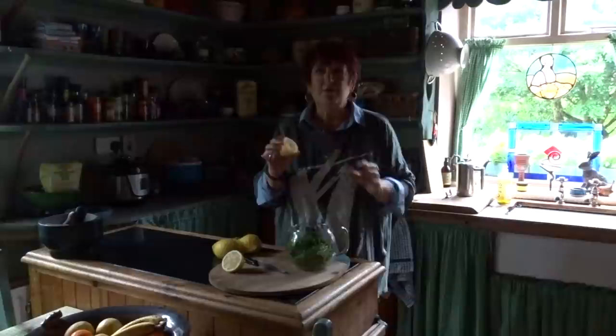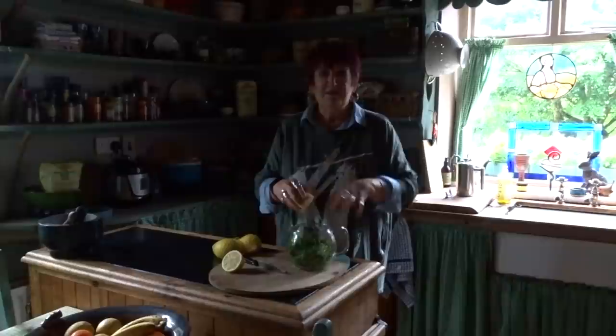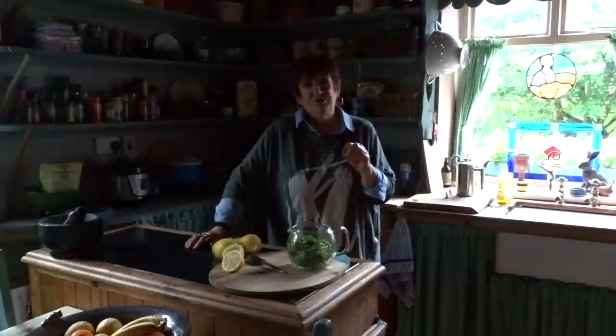The other thing I use is fresh lemons. I will make up a lemon — I might even squeeze lemon into this. When it cools down, I then have that with a little bit of lime cordial as a soft drink. Beautiful.